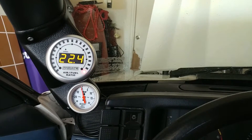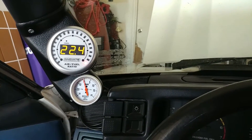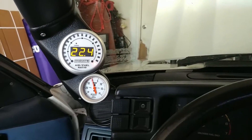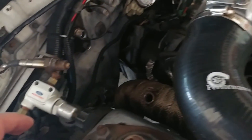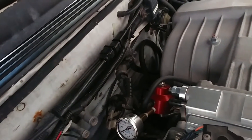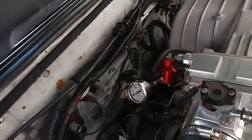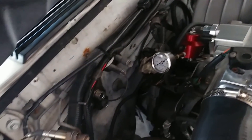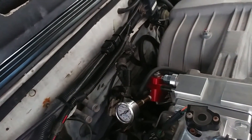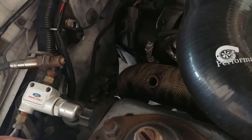Alright, so now the sensor is calibrated. The 22.4 air-fuel ratio is perfectly normal because it's open air right now. It's safe to turn the key off. Now it's safe to put the sensor back into the exhaust. You can unplug the sensor when doing this, but do not turn the key on — because then you will have to recalibrate again through all the steps. Key's off, so I can safely unplug it and put it back into the exhaust.